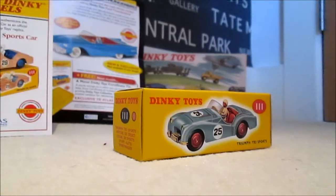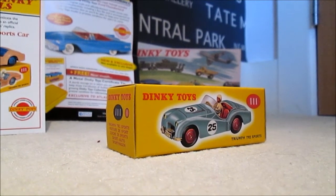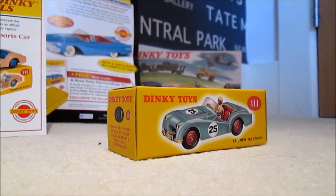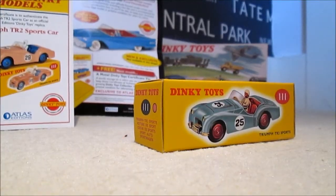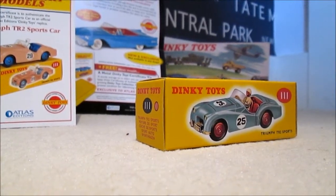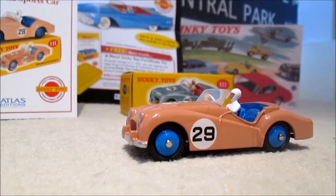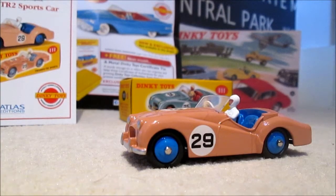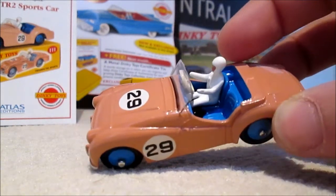With this one you also got an original Dinky Toys catalogue from, I think, the 1960s or 70s. So let me take this Triumph TR2 out of the box for you and I will get on with this review. So here we have it — this is the model. It's in, I suppose you'd call it salmon pink, with blue wheels and a blue seat inside. You also get a little white man, although his hands aren't actually on the steering wheel.